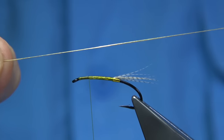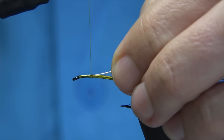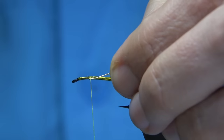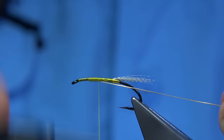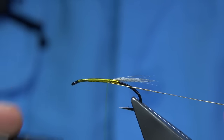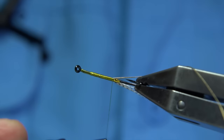The rib — I'm going to use oval gold tinsel. It's a small, or if it's by venue, you're looking for number 14. Just going down — this will balance the body up.